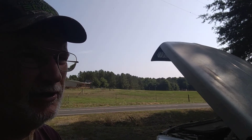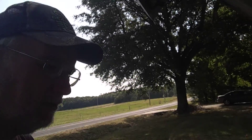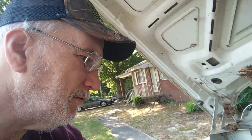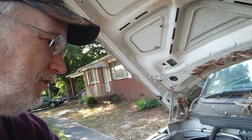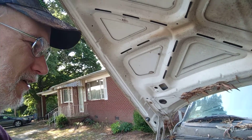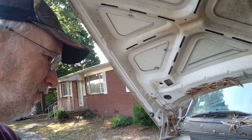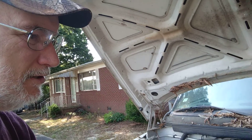There's a couple of things I'm going to have to deal with on the van. I'll show you that in a little bit. One thing is I think the intake on this one is different for some reason than the one on the van. So that's going to have to be changed, I think. It might not be, but probably.